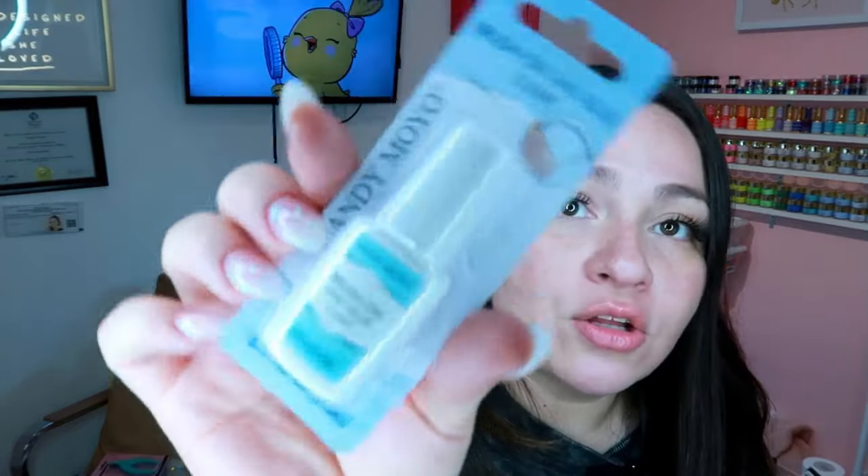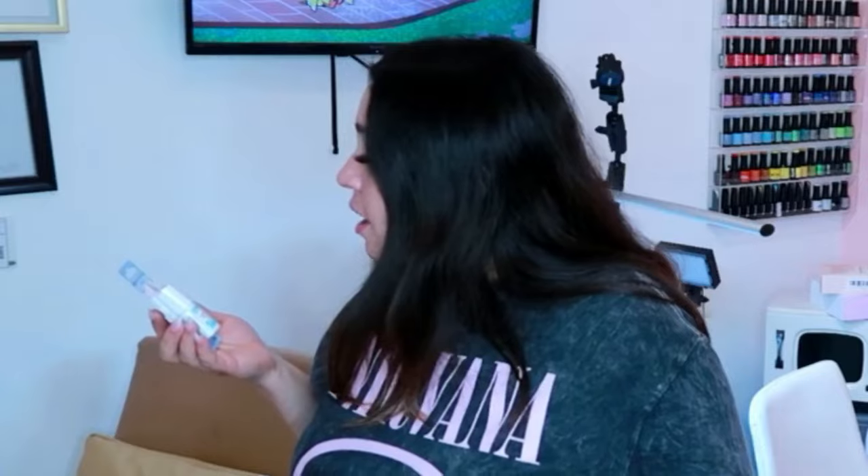The next item is nail glue by a company called Candy Moyo — kind of a weird name. And I also got some nail files; the brand is GMP, which stands for Great Nail Product.